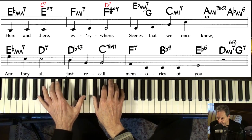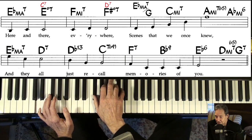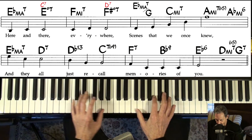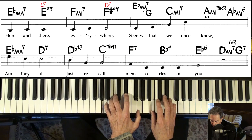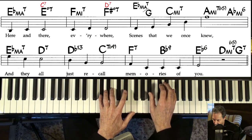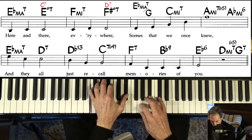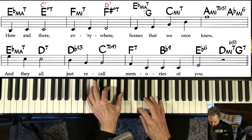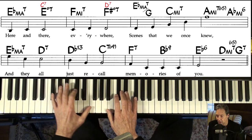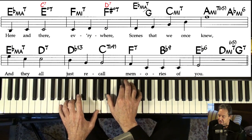Same thing here — it's like a D chord. C. You could even just go to D. And then here we've got E-flat. Put the eleventh. On a minor six, you could put in a nine. And D-minor seven flat five.